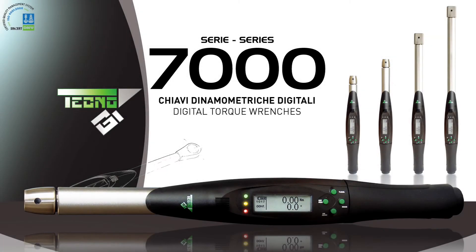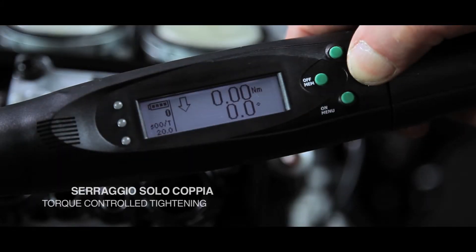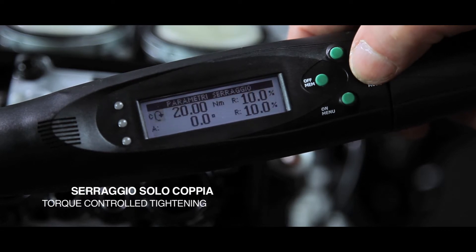Tecno-G Series 7000 — the synergy of mechanical, electronic and smart software. With Tecno-G Series 7000 digital wrenches, it's easy to perform a torque control tightening.